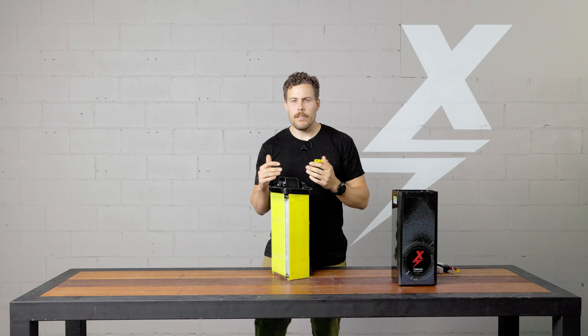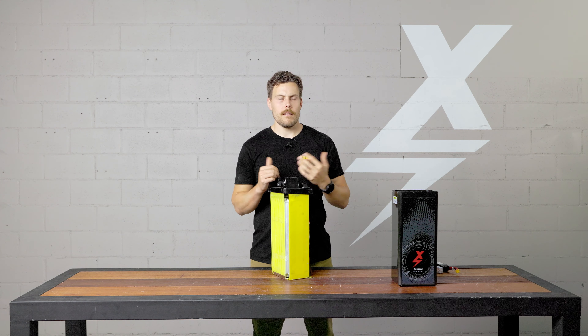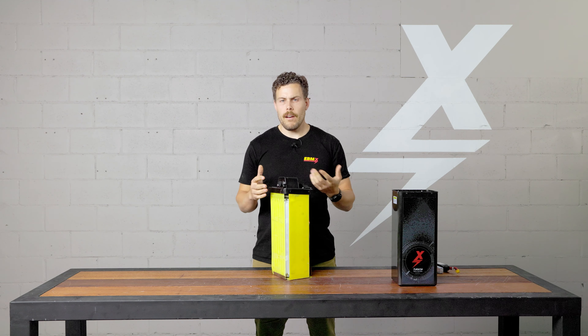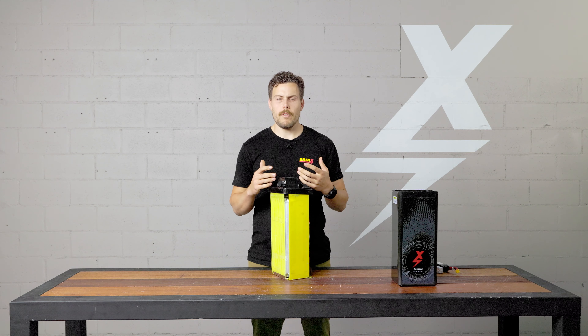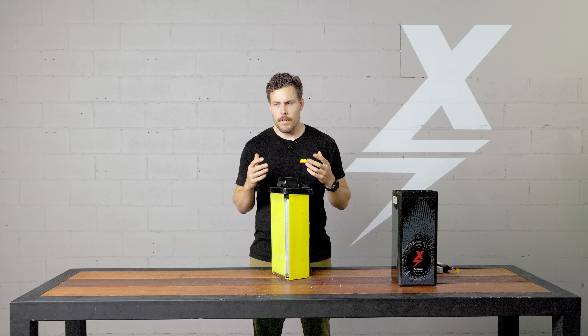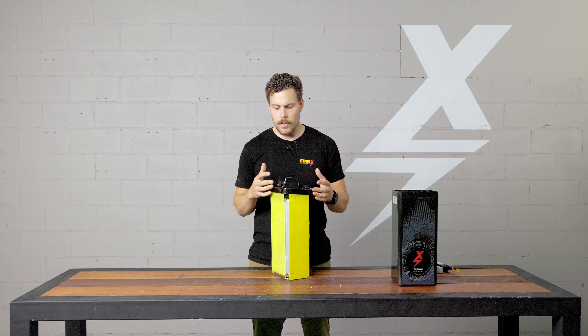Also, the very first batteries we had — talking over a year ago — version one batteries weren't potted. We found testing these batteries with professional riders and people riding hard that riding a dirt bike is a violent thing, and we just needed a more robust way to make sure balance wires never came off and nothing ever moved.